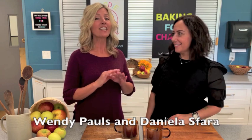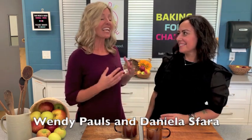Hello and welcome to another episode of Baking for Change. I'm your host Wendy Pauls, and we have a familiar face back on the program today. Our guest baker is Daniela Spada.